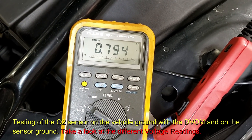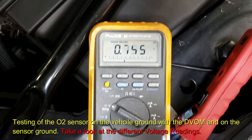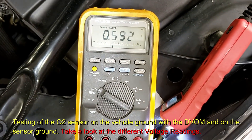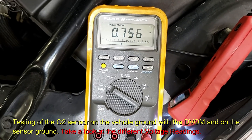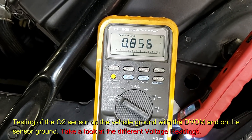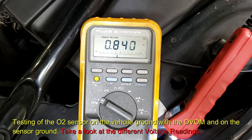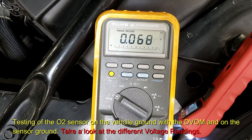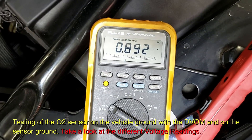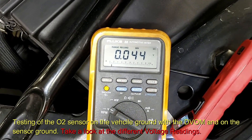It went from millivolts — seven something. We could hit min/max. Someone race the car up please. Now watch, we should go up near one volt and then see the recording. All right, watch this — we're going to do the min and the max.